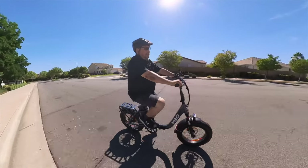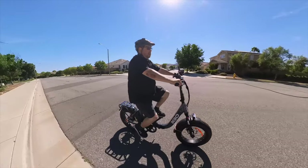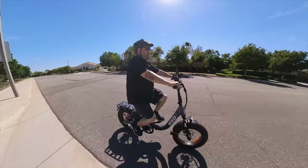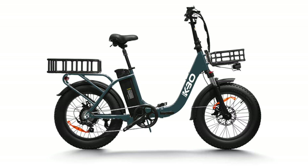The front fender, rear fender, and rear rack are all included — that comes with the bike, you don't have to purchase them extra. The bike comes in two colors: red and what they call cool gray, which is what I'm on today.